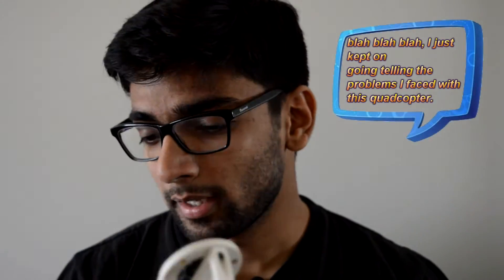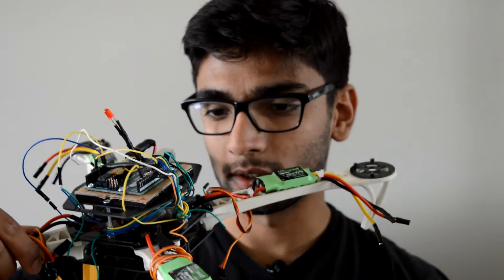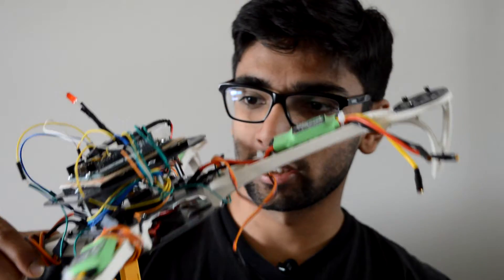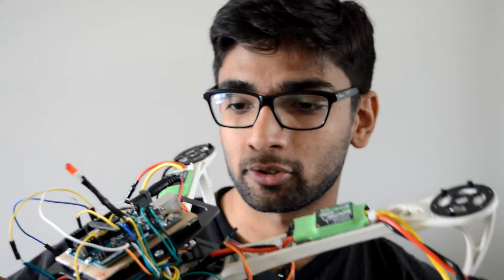Hey guys, so I wanted to show you this drone that I made quite some time ago. I got problems with the motors. Just by looking at it, it kind of looks a bit messy. There are a lot of wires going into the receiver, the Spektrum AR.